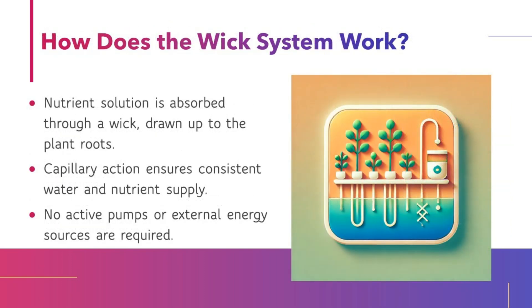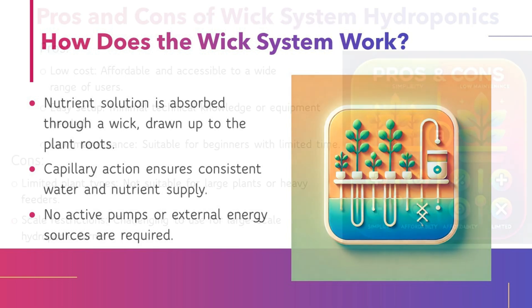How does the WIC system work? The nutrient solution is absorbed through a wick and drawn up to the plant roots. Capillary action ensures a consistent water and nutrient supply, and no active pumps or external energy sources are required.